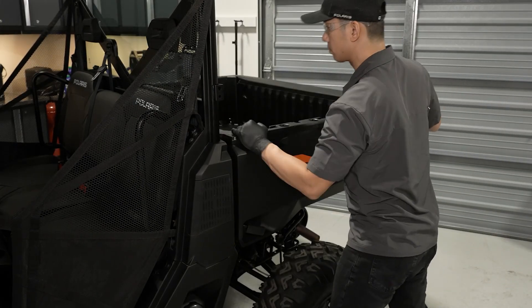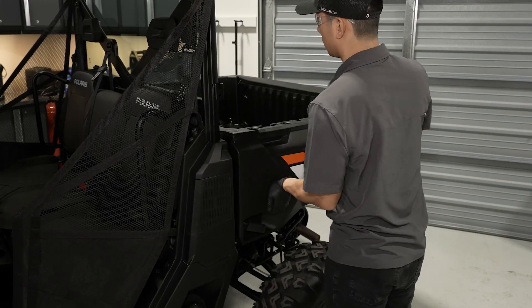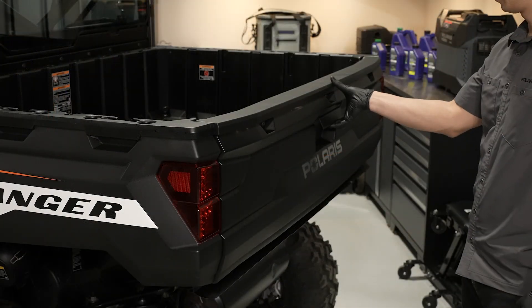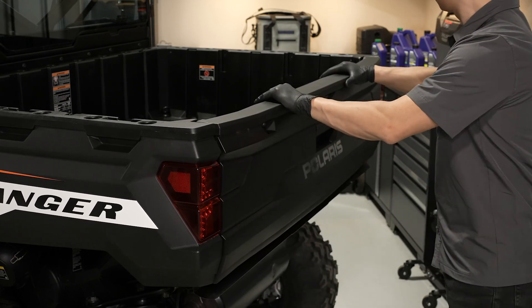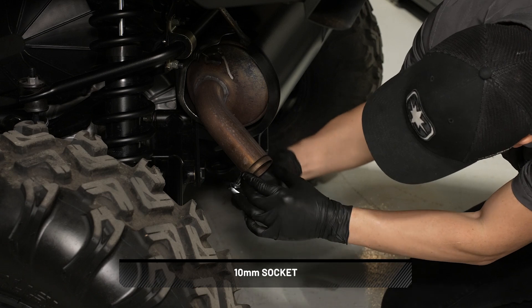Then close the cargo box and ensure it is secure. Verify that the tailgate is properly latched. Now inspect the spark arrester and clean if needed.